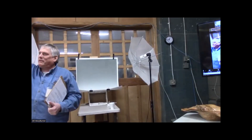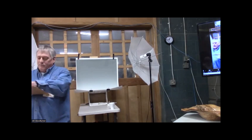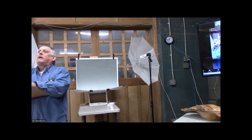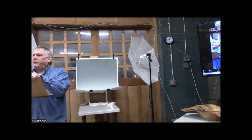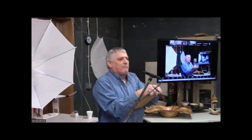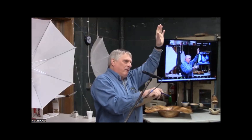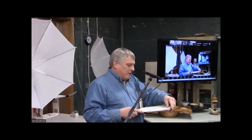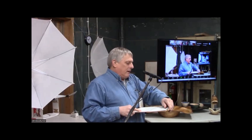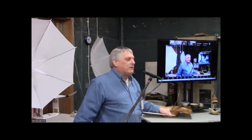Right now our dues for 2024 are $35, and we have a new membership person — he's standing in the back there. Gary, wave your hand. So if you're interested in becoming a member, stop and see Gary on the break and he'll happily take your $35.